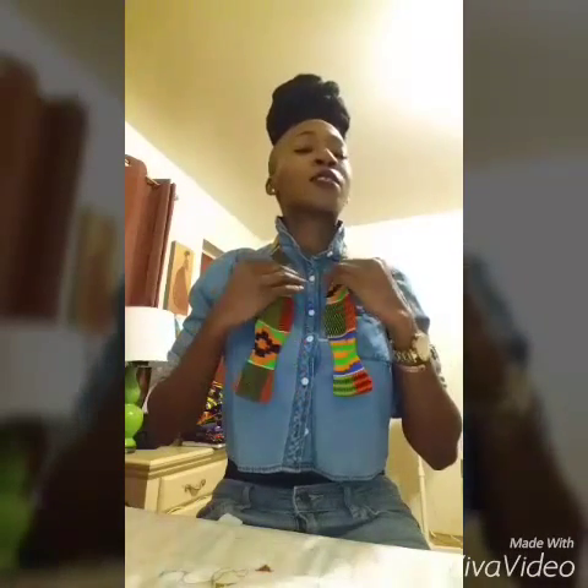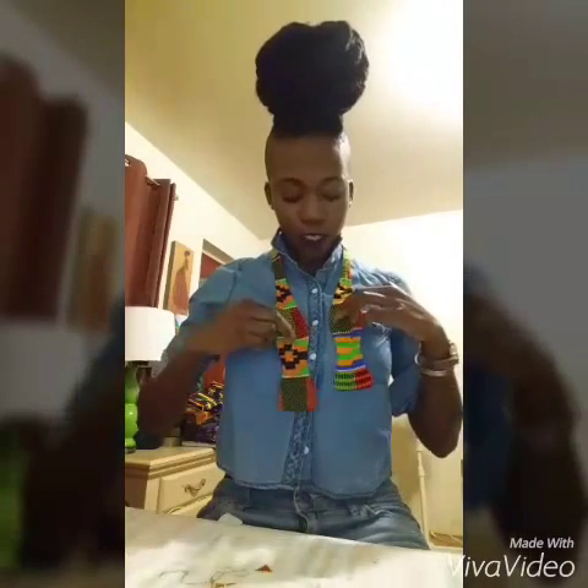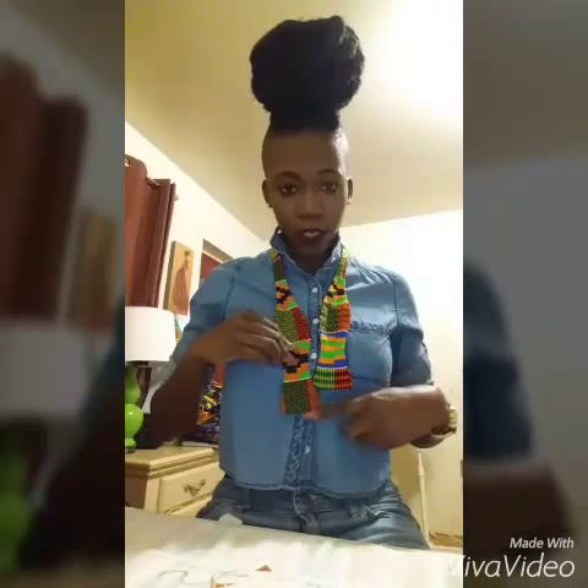So what I'm going to do is — I'm right-handed — so I'm going to make the right side of the bowtie, my right side, a little bit longer than the left.